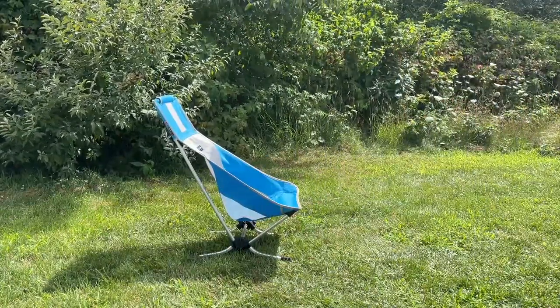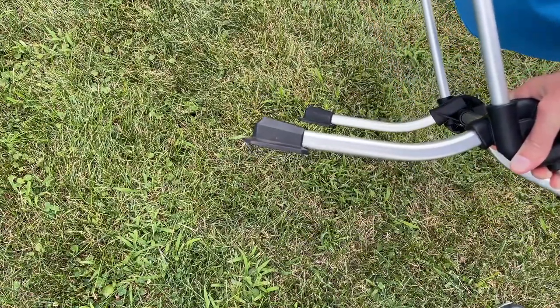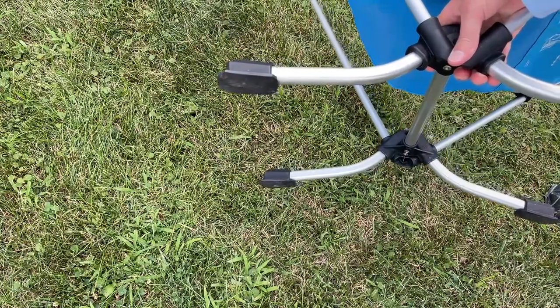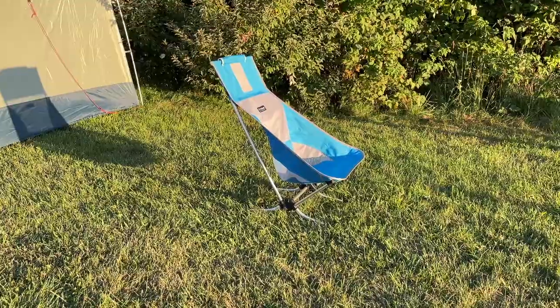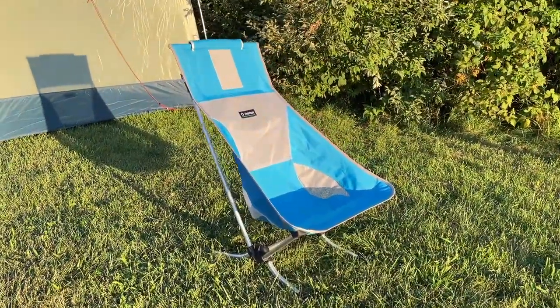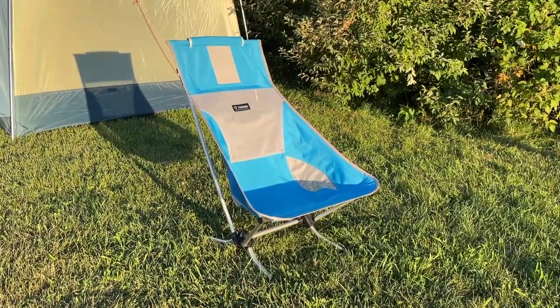Speaking of the feet, these have a flatter construction, which means they won't have as many problems with sinking into sand or soft soil — really good for the intended application of taking it to the beach. Overall, I think this is a really comfortable chair, good for car camping or days at the beach, but at $170, it is a bit pricey.